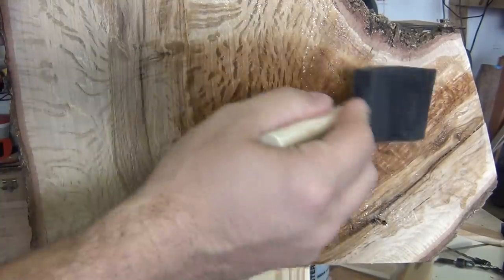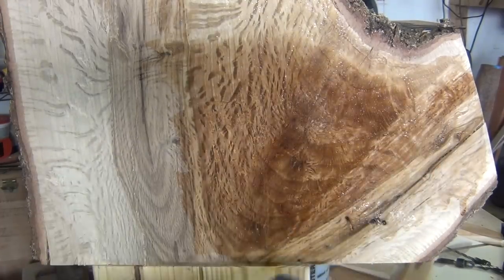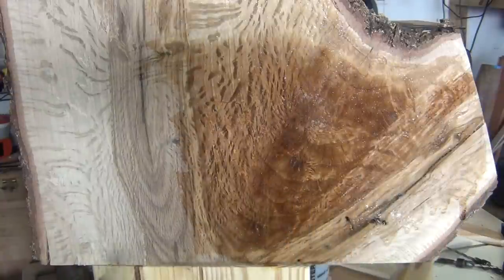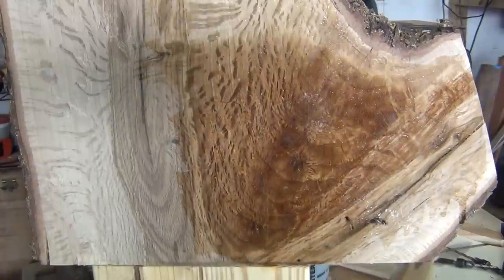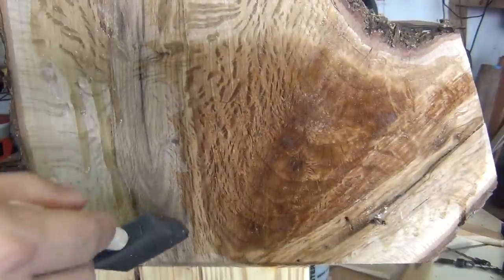It'll actually wind up soaking up some of this, but right there is where I'm going to take some knife blanks from — this portion right here, and possibly even this portion right here. Now I don't know if you can see it or not, but yes you can — watch this other side, it has the same interesting thing going on with it.